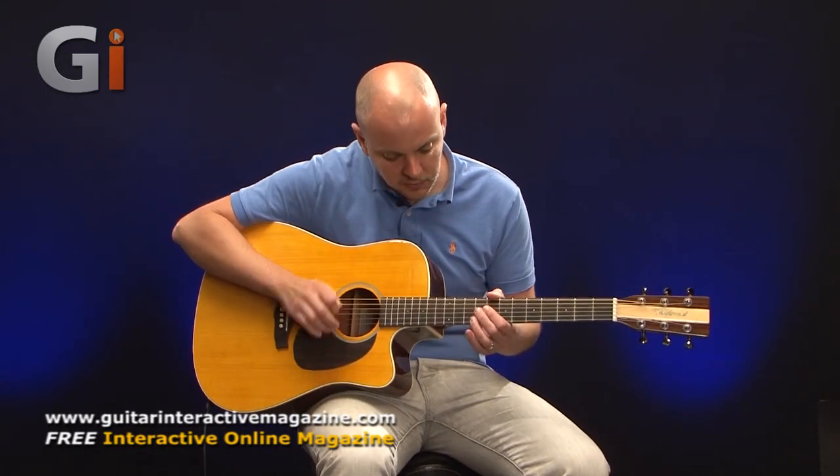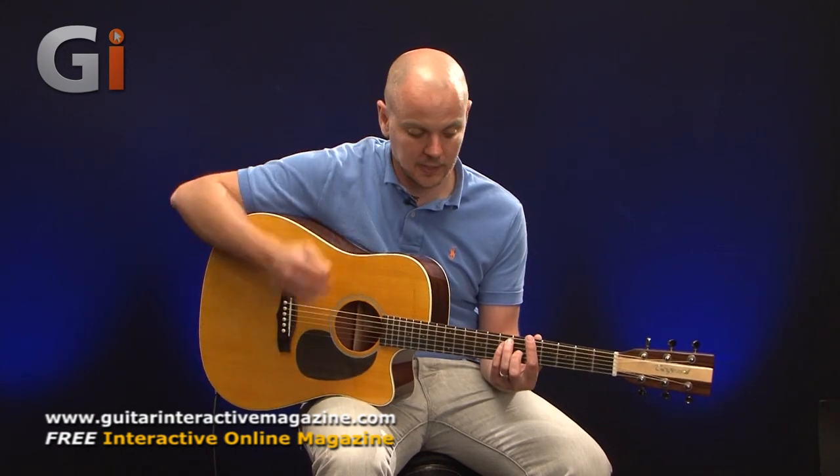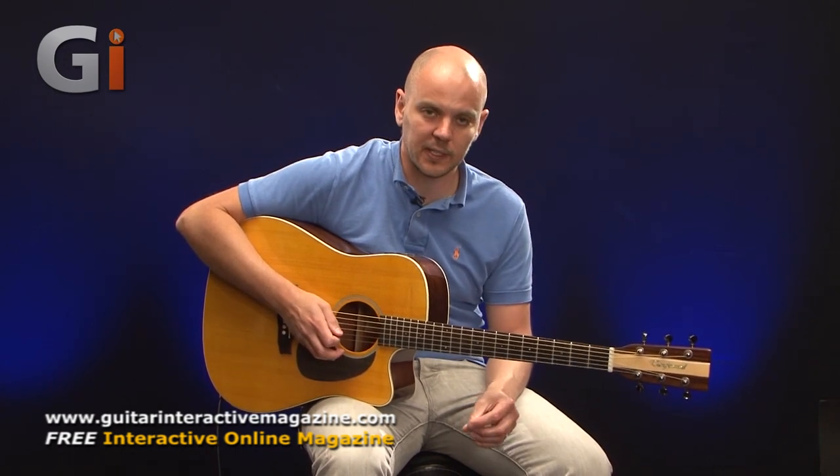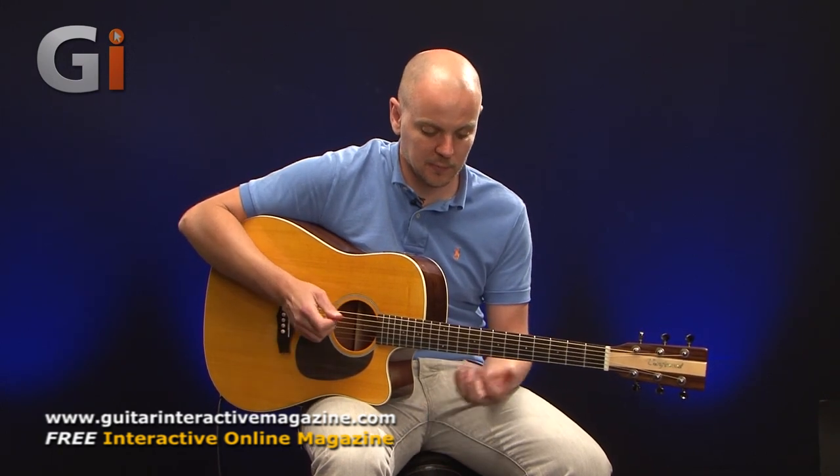A rosewood fingerboard with small perloid dots. Looking at the neck size, we're looking at a kind of standard acoustic size — it's not particularly narrow but it's not big. It's not far off from what you would consider a standard electric guitar, so making a change between electric and acoustic shouldn't be that much of a problem.